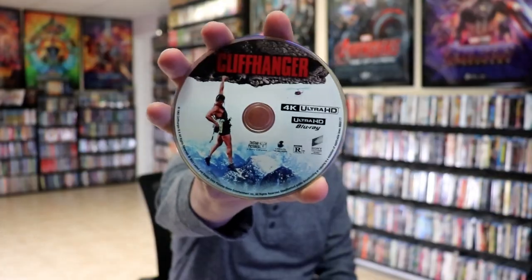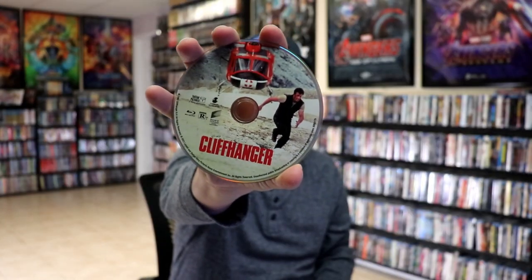We open it up. We have the front and back together. There is no embossing or debossing. On the inside, it does come with a digital code, and we have our 2-disc set. We have our 4K disc here with some disc art, and we have our Blu-ray disc with different disc art. And we do have some inside artwork.